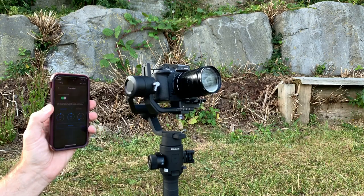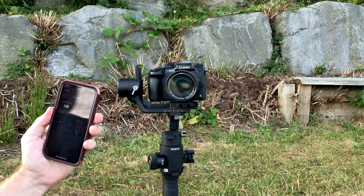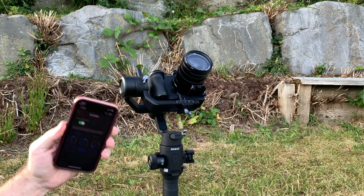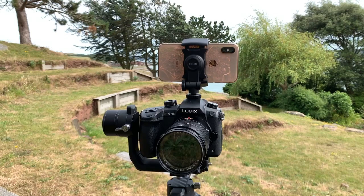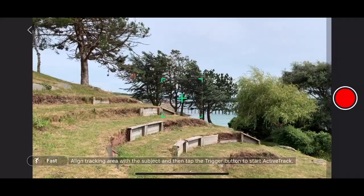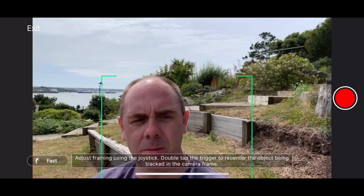One of the major new features on the Ronin SC is Force Mobile, which allows you to replicate your phone's movements on the gimbal itself via a Bluetooth connection. With compatible phones you simply connect, turn Force Mobile on, and as you move your phone around the gyros will detect that movement and replicate it on the gimbal. Alongside Force Mobile they also introduced ActiveTrack 3.0 — the first time we've seen this on the Ronin platform. This new feature allows you to use your phone's camera to track objects and translate that into movement on the gimbal.